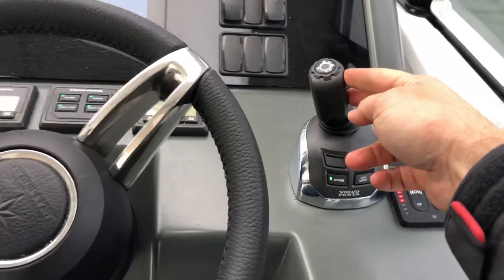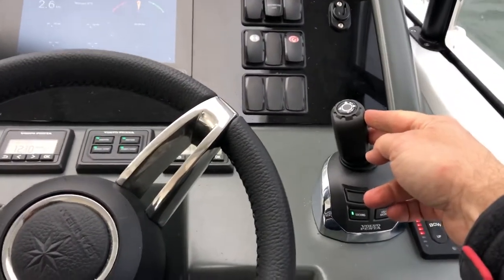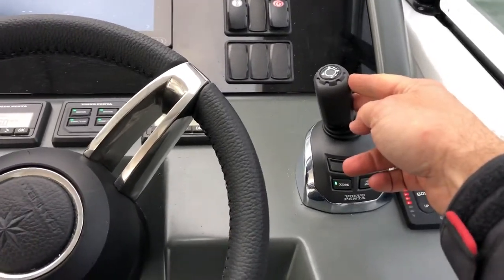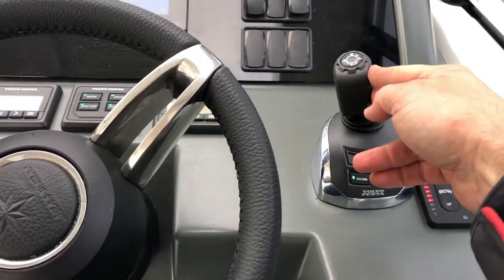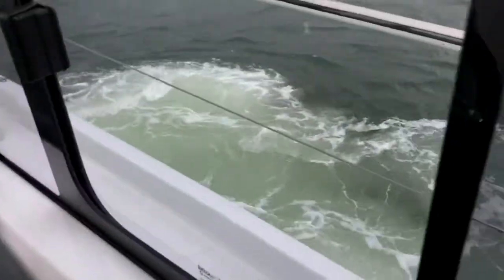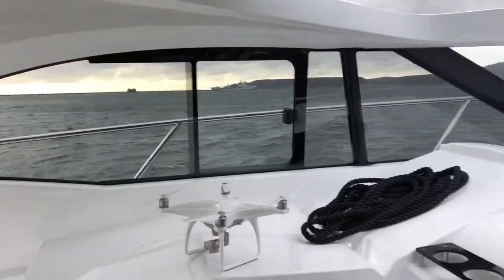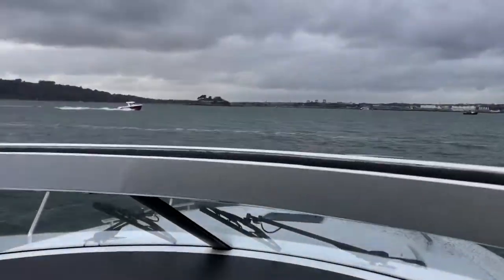Back in docking mode again. This is using forward and reverse on the outdrive system, just using that to twist it back in sideways or backwards. As you can see it's thrusting us around. It's pretty good actually — we're in quite strong winds today, you can see the spray coming off that boat there.